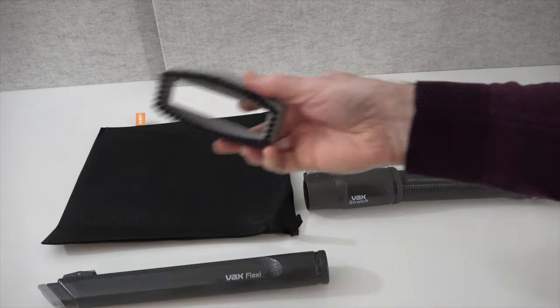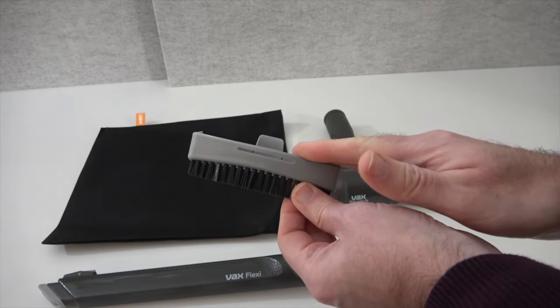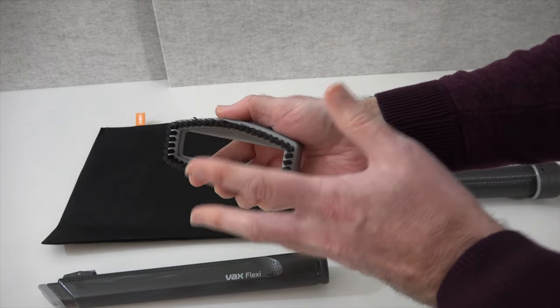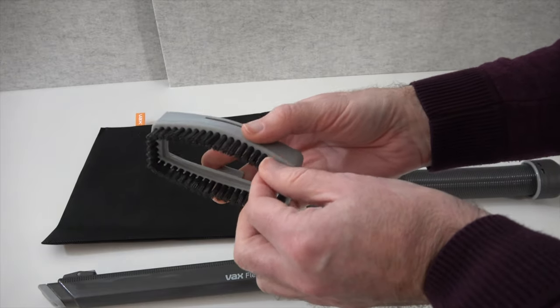There's also the tough dirt tool, which attaches to the textile tool. It's got a nice stiff brush on it, so if you've got some really stubborn dirt, this will agitate the carpet and help get it up.